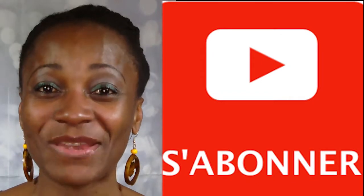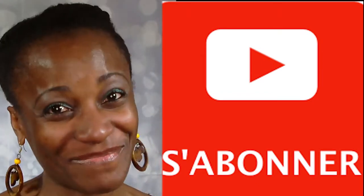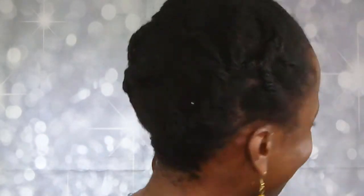Je vais me laisser regarder la préparation de mon spray hydrostimulant. J'espère que ce petit zoom sur le pH vous aura été utile. N'hésitez pas à partager cette vidéo, à activer les notifications, et à vous abonner si vous ne l'êtes pas encore. On va immédiatement commencer avec la préparation de notre lotion hydrostimulante.